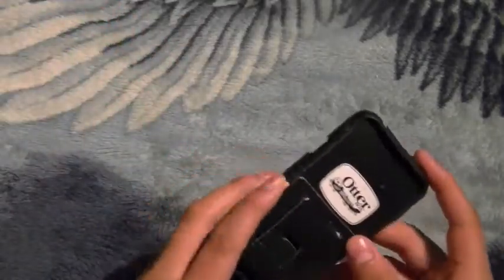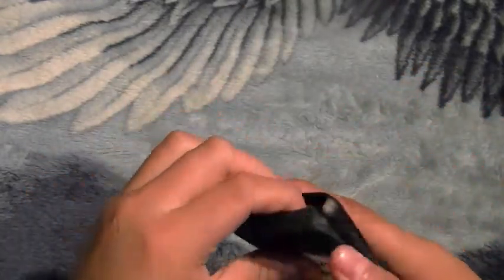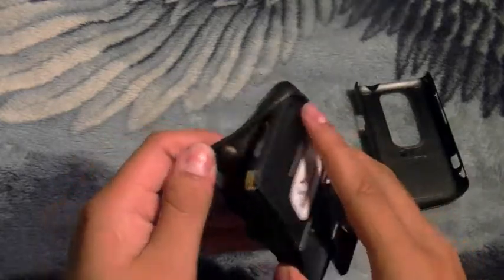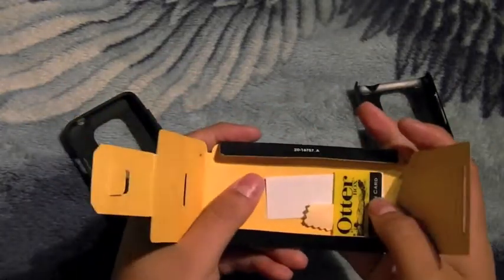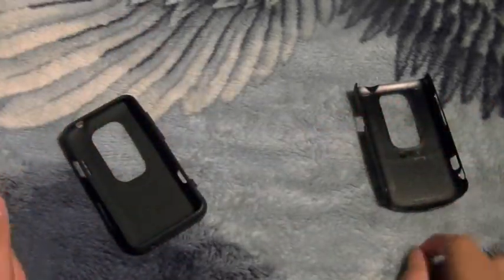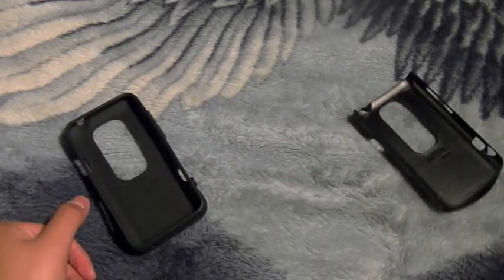Right here's your case — there's that polycarbonate layer they're talking about, and then it's got the silicone, so this is a hybrid two-layer case. Inside this package there's a little magical package — you get a squeegee, microfiber cleaning cloth, and screen protector. We're not going to apply it since I don't like screen protectors; I just take care of my phone.